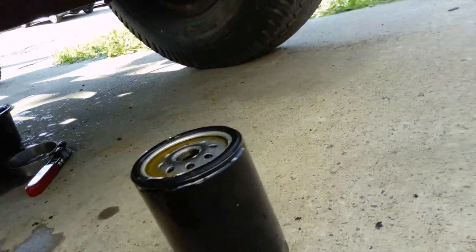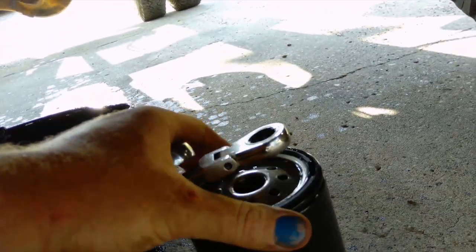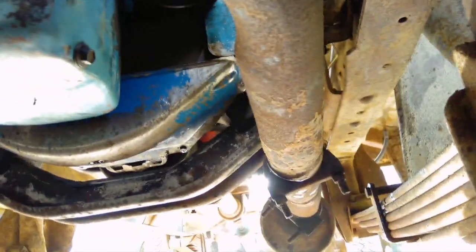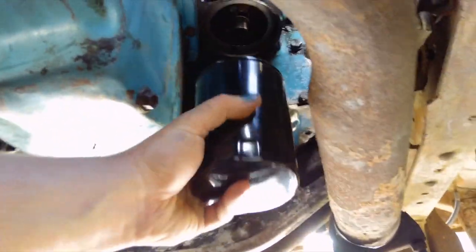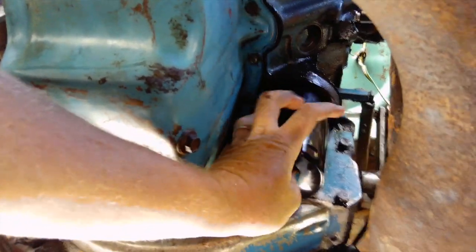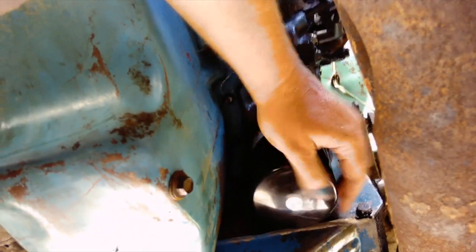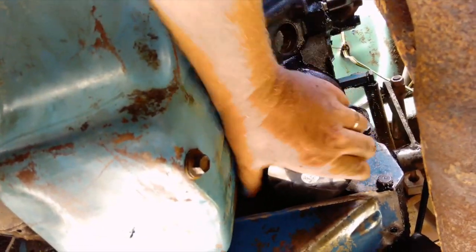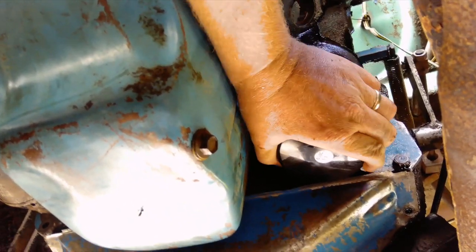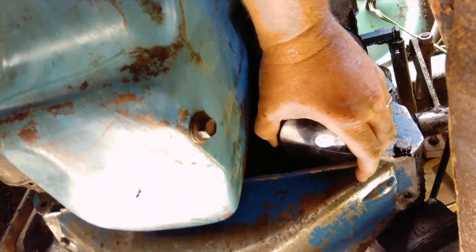I'm going to grab the right oil filter this time — the last one was for a 440 Dodge, but that's okay, I didn't put oil in it so I didn't wreck anything. Got the old filter out, made a nice big mess. Get the new filter in. When you're putting on a filter, you want it to make contact, then tighten it by hand almost as tight as you can go, then back it off a little just to keep the O-ring good, then give it another tighten by hand — it should be kind of hand-tight. Just go back and forth like that.